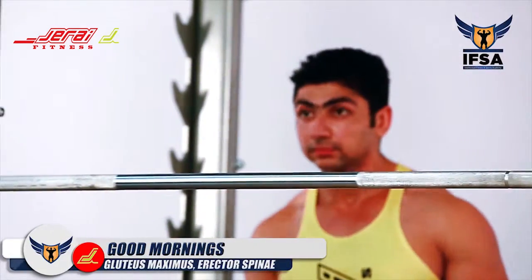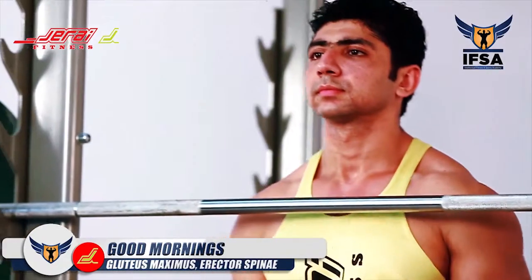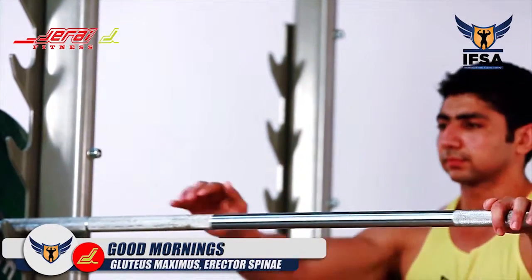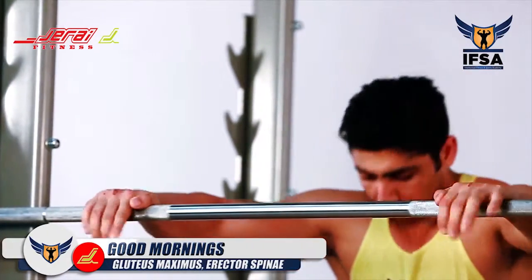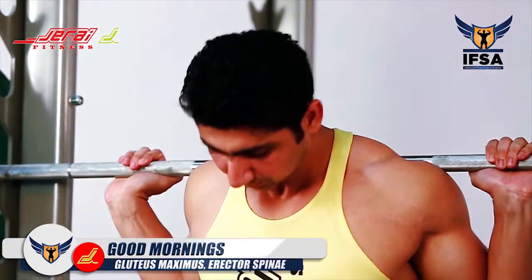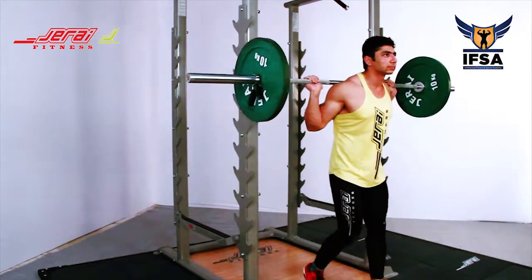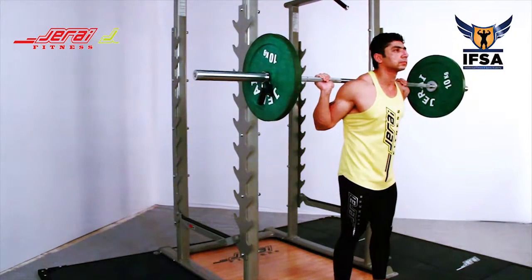Good Mornings! Approach the barbell and make sure that the barbell is racked below your clavicle bone. Hold the barbell slightly wider than shoulder width. Place the barbell on the line of scapula that is over your posterior deltoid.